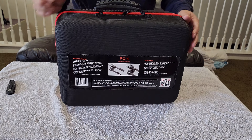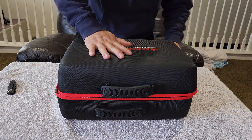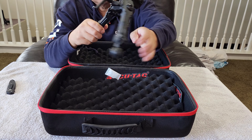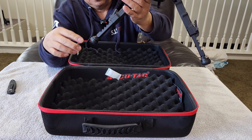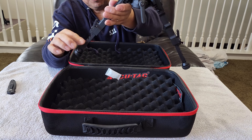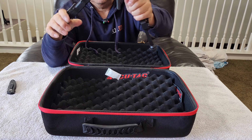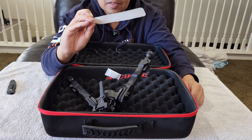Wow, check out the specs here - what are these specifications and features? Let's go over the spec. This is probably like a waterproof case as well, the way it's designed - the material is like waterproof. Look, they have a red stitching on this. Alright, let's open it up.